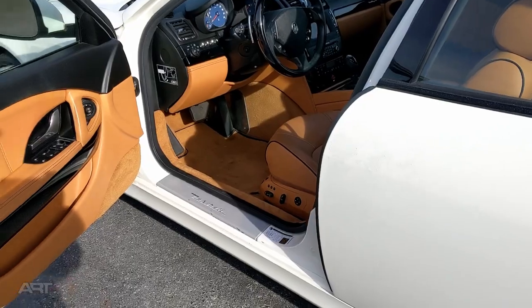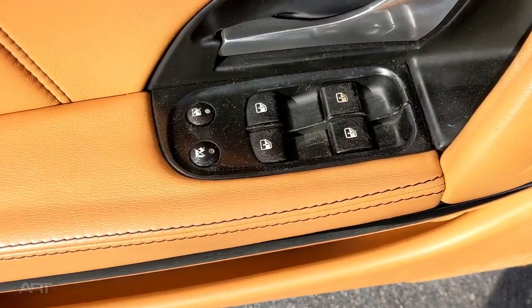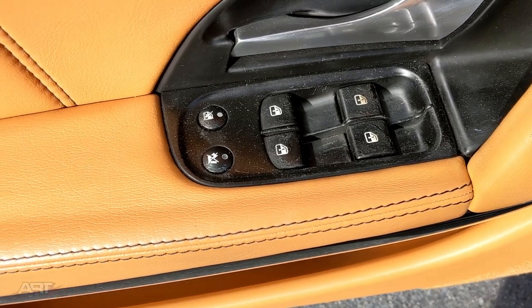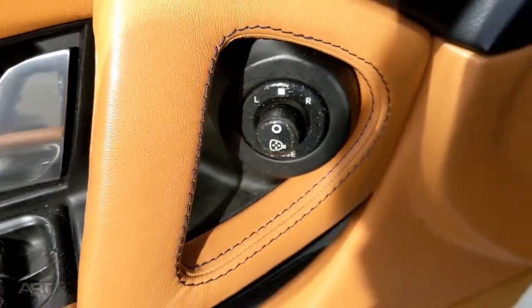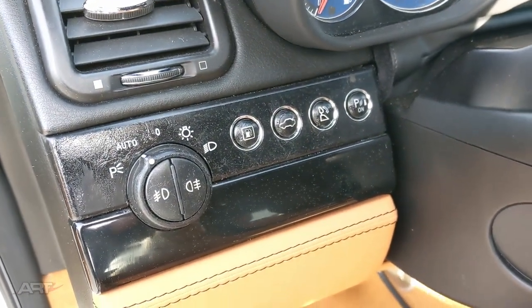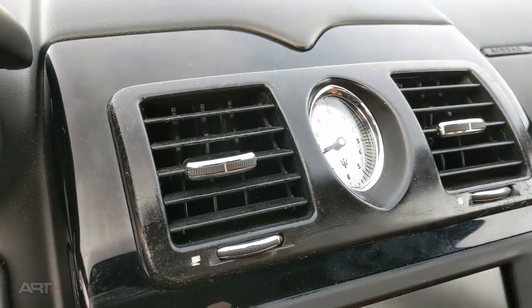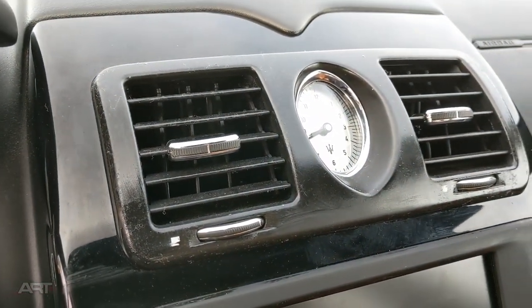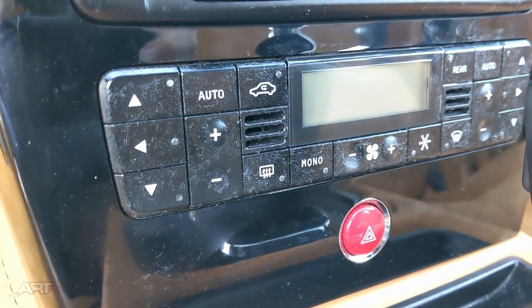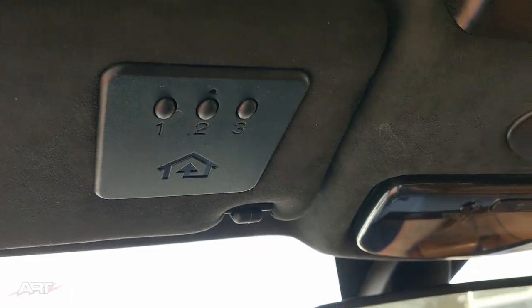This is a 2011 Maserati and they are notorious for their sticky buttons. There's going to be a layer of sticky goo on all of these buttons and on the surrounds too. Here the surround has goo on it. These look okay here. And then here we see it over all the buttons, and every panel in the car is like this.